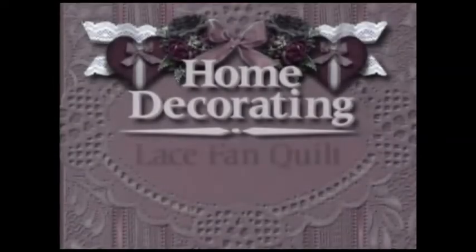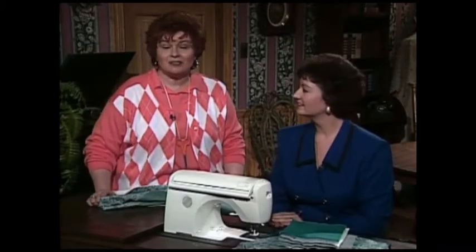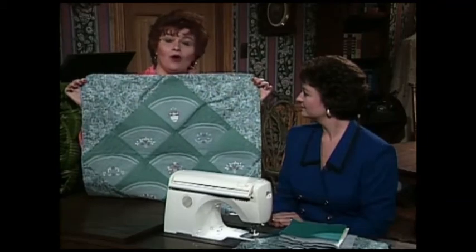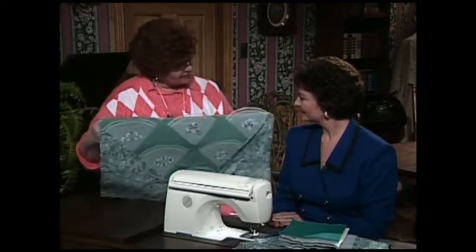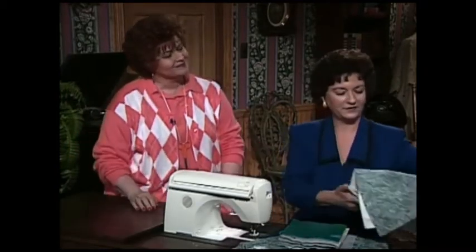And next we have a home decorating project for you. Lana has taken these beautiful lace fans and incorporated them into a really pretty quilt — kind of a small quilt or a wall hanging. I love what you've done on this quilt. So I'm going to ask you to tell us exactly how you made it.